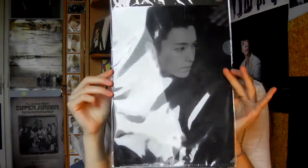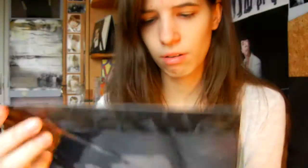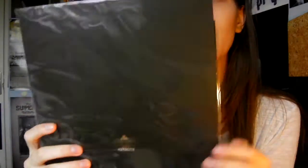So here's the clear file and the poster. Let's start with the clear file because it's easier to show. You have this up there, and there's the back.